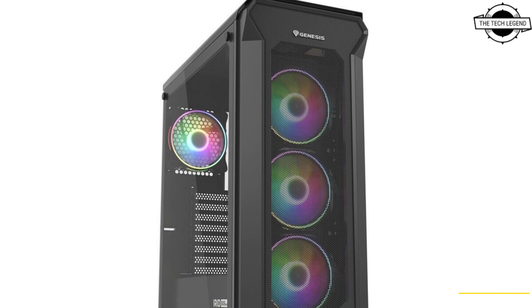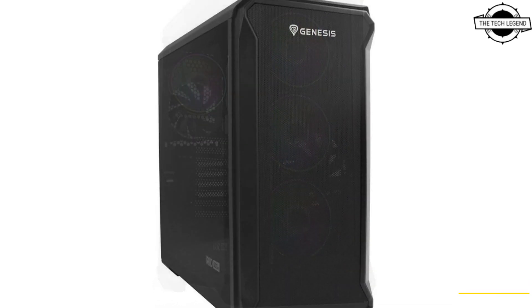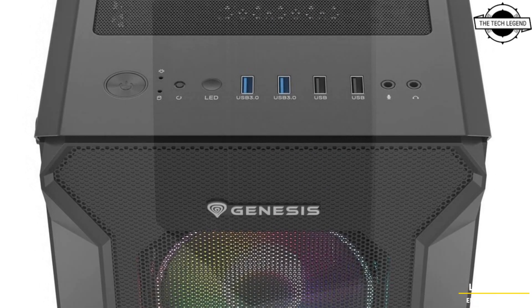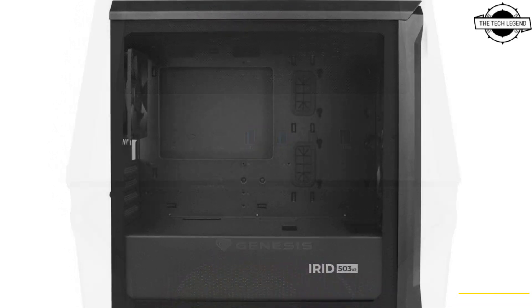Hello friends, welcome to the Title Design channel. Today I will talk about Genesis iRed 505v2 and iRed 503v2 PC cases. Genesis is introducing new enhanced PC cases, the iRed 505v2 and iRed 503v2.